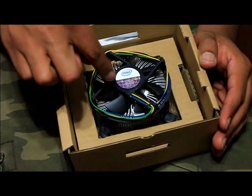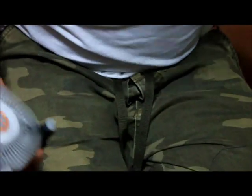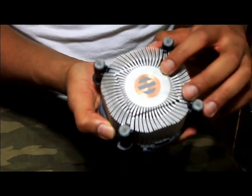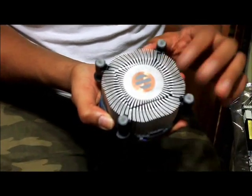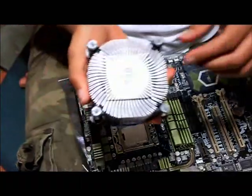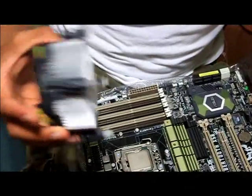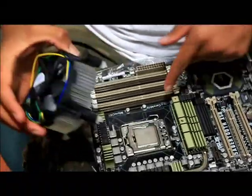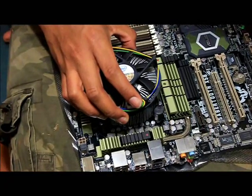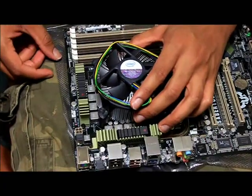I'm going to install the stock cooling fan for the CPU. It already has thermal paste added on it, but always check to see if it's there before installing it, because you'll need it to cool the CPU. You have these pins — just flip it over and plug them into the holes right over here. The pins are made out of plastic, but it's still a good idea to be careful, because the last thing you want to do is scratch anything.